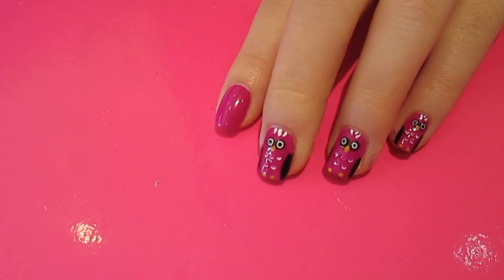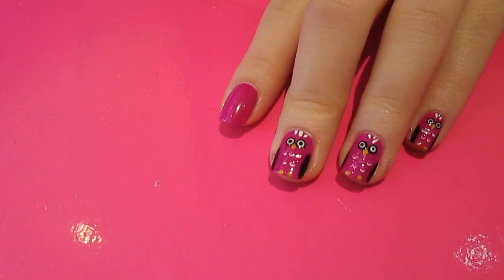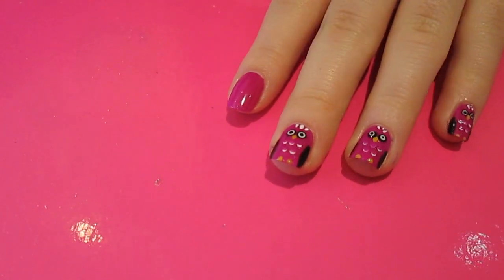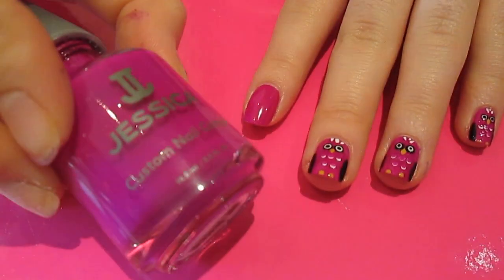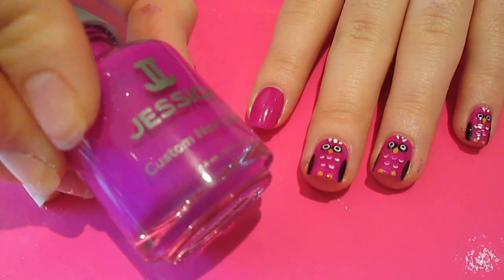Hi guys, so today I'm going to show you how to do these really fun owl nails. The first thing you want to do is choose your base colour. I've done mine all in purple — I've gone for Purple Burst by Jessica. You want to paint that all over your nail and let it dry for a little bit.